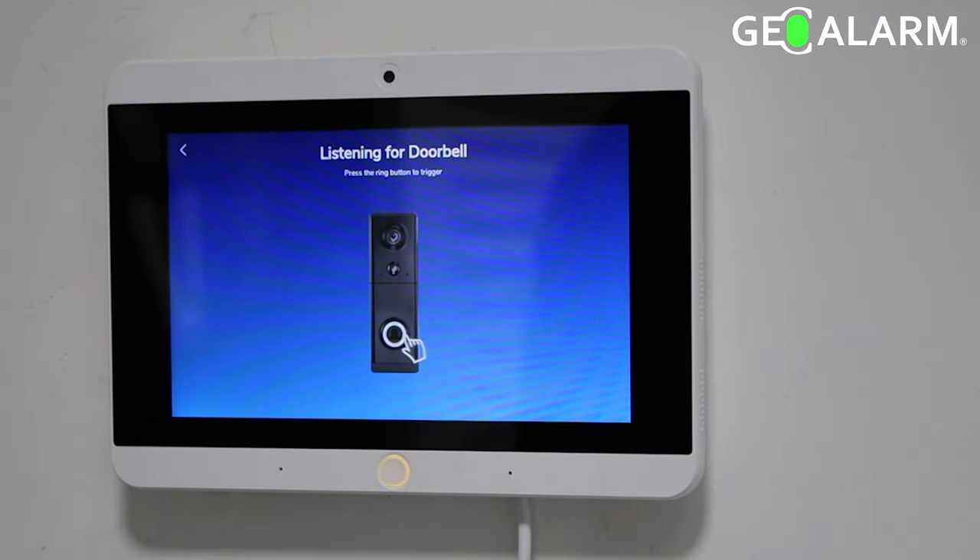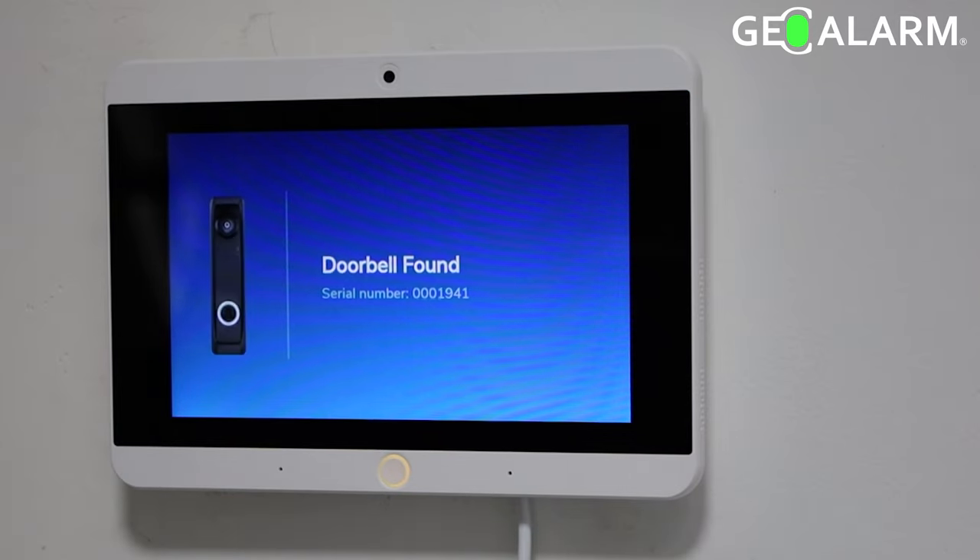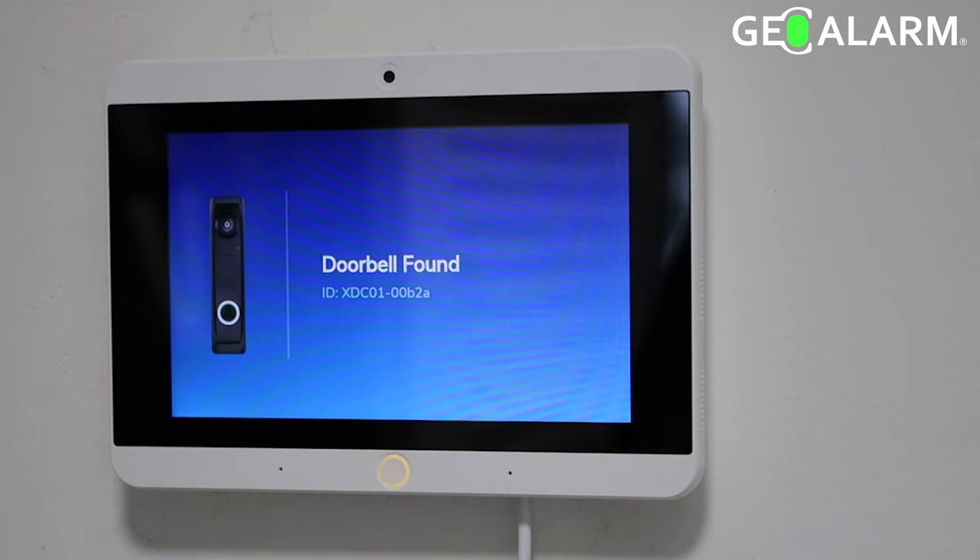Head back over to your doorbell and press the button in the middle of the doorbell. It will ask to join — you want to press yes. The panel should find the doorbell at this moment.